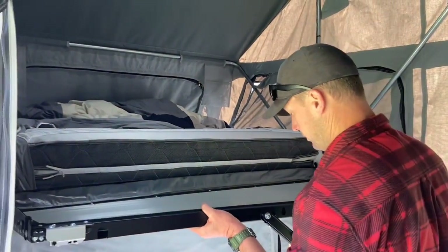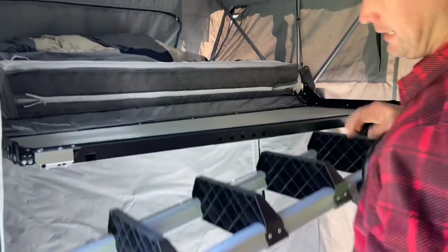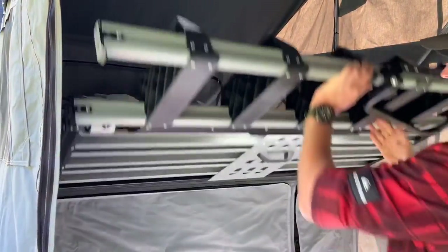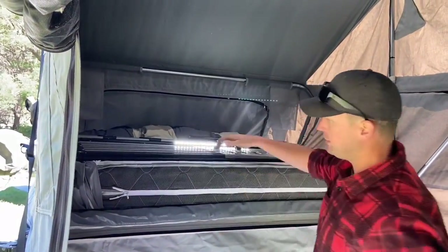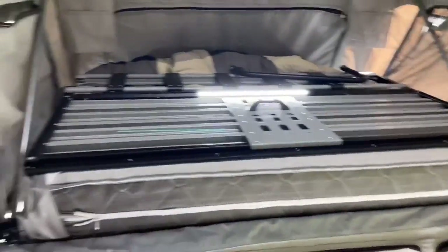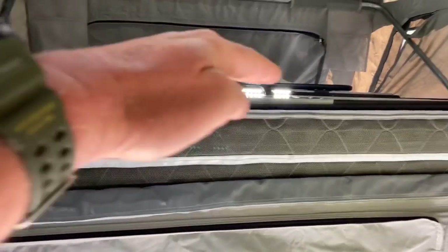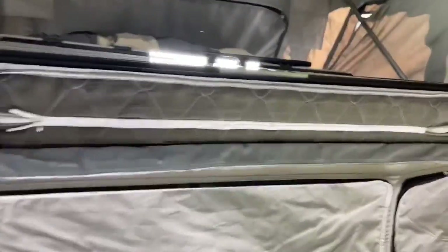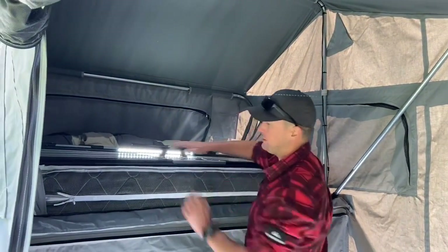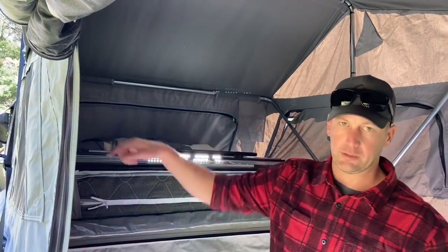Then basically just fold the staircase up out of the way. Everything's all nice and flat, sitting around about the same height as the mattress. I'll try and be quick with this - I don't want a real long video. Basically push that down, and I'll go around later and put two little clips on - you can just unzip the sides.